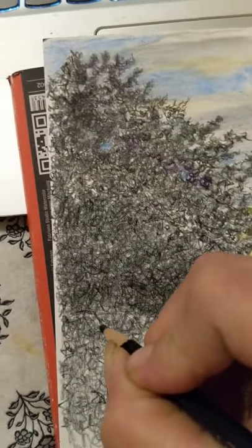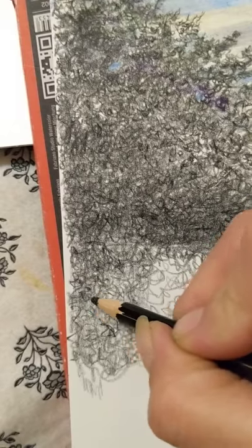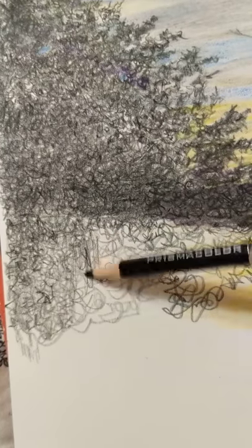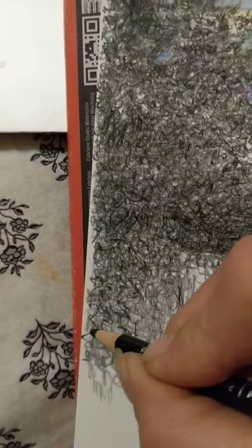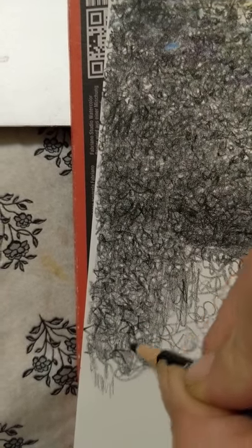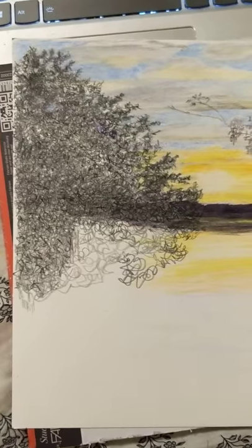Then you go back and you make darker scribbles — again small, for the impression of your leaves. If you've turned your pencil over while you're doing this you can make yourself a pretty good point. Then go back in. Every now and then you come to a point; other times they're rounded — it doesn't really matter, you're just going in and scribbling. Leave gaps though. Not all trees are fully filled in. You will have a little bit of sunshine coming through here and there. So as you can see, there's another portion of my bush.